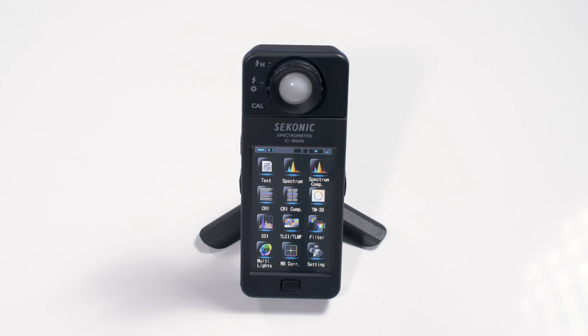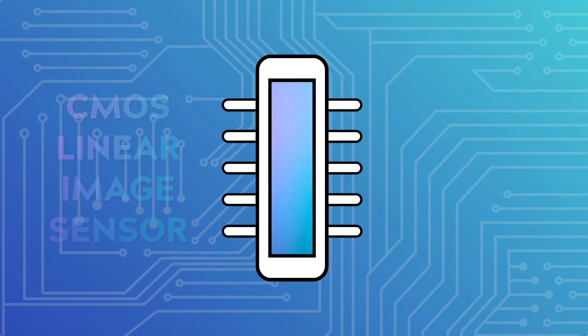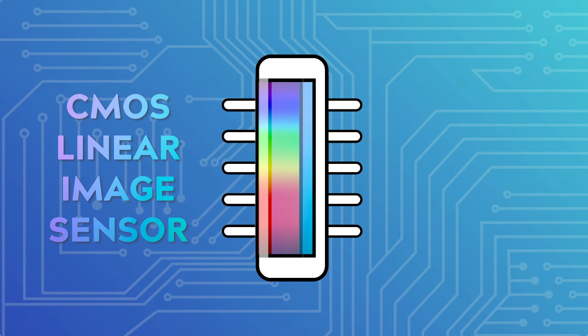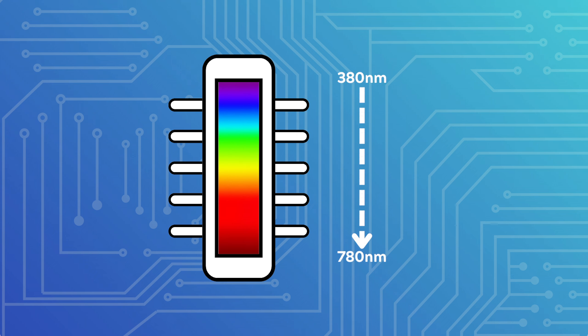Now, if you're new to lighting, you might mistake the C800 for a traditional light meter. But while a light meter is designed to take exposure readings and perform exposure-based calculations, a spectrometer like the C800 is very different. It assesses the quality of light by analysing its spectral distribution. A spectrometer achieves its readings by analysing the light emitted from a light source. The C800 uses a CMOS linear image sensor in combination with a linear variable filter. An LVF is an optical filter that disperses a light's various wavelengths linearly along the length of its surface, from 380 nanometers to 780 nanometers.